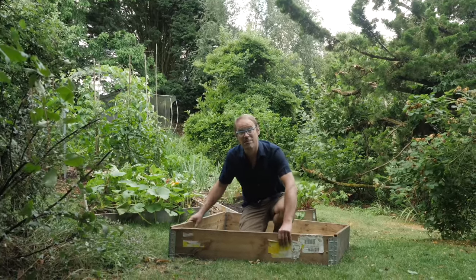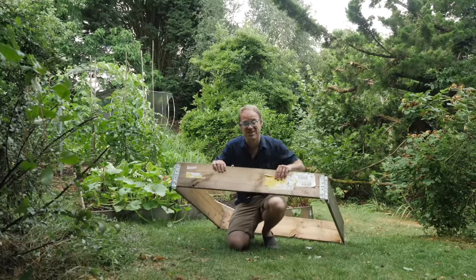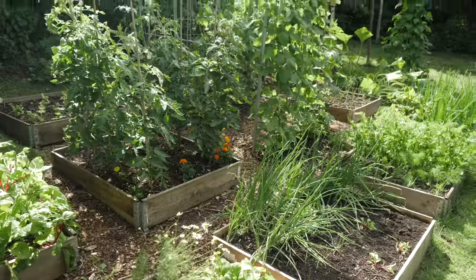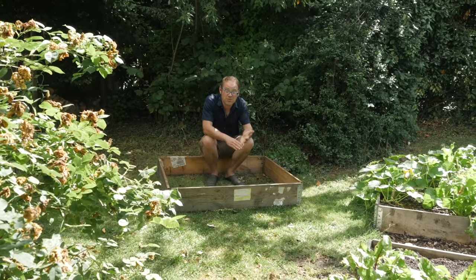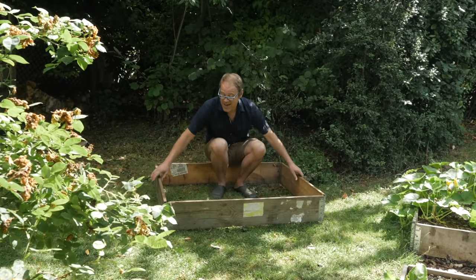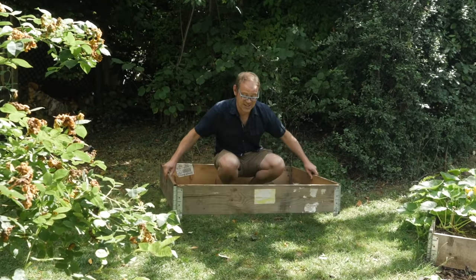To make the new herb garden I'm going to be using a pallet collar like this, the same as I've used in many of the beds in this part of the garden. Pallet collars are very durable because they're treated, and they're very cheap and very easy to handle, and they come already constructed like this.